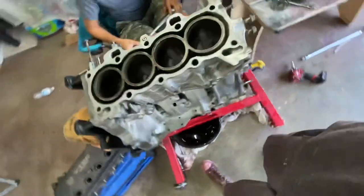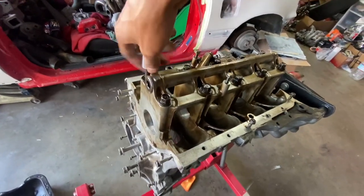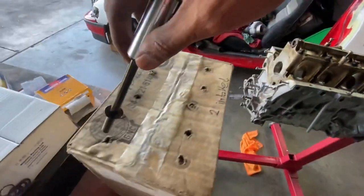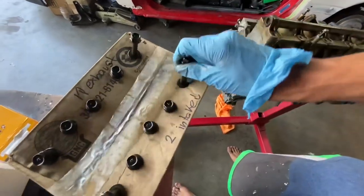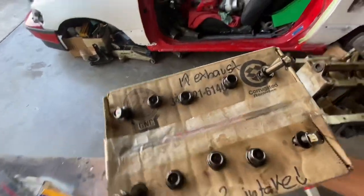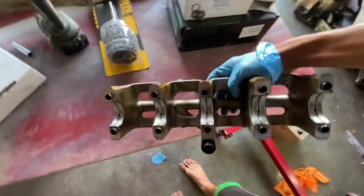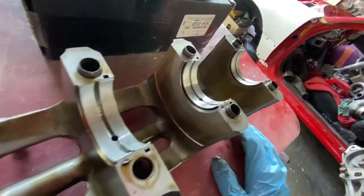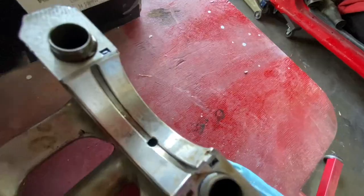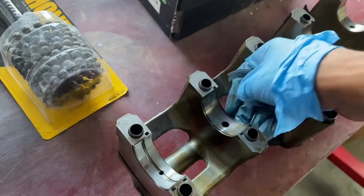But overall, it's in really, really good condition.